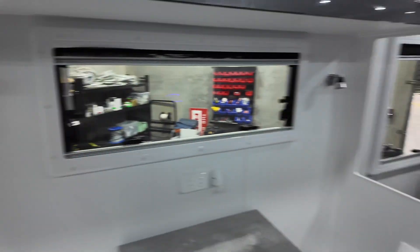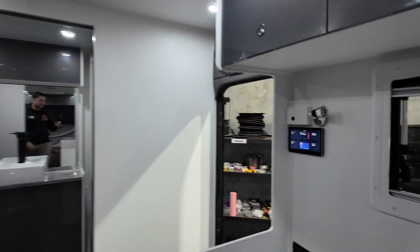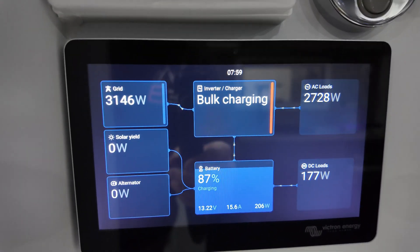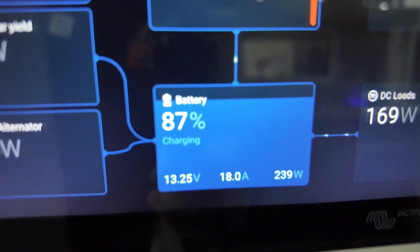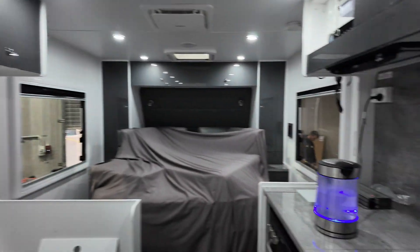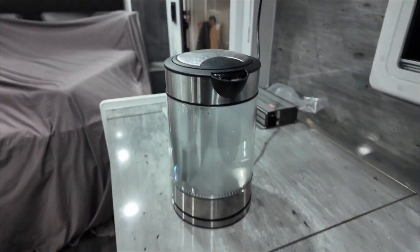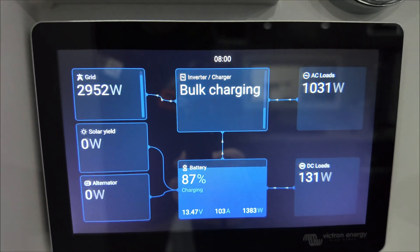While this is all running I'm going to turn on our shore power and then we can watch what it does once it flicks over. The Multi-Plus has just flipped over — still running both the aircon and the kettle — but we have additional power from our mains input so we're still charging at 18 to 19 amps and still running the kettle and the aircon. It's now up to 20 amps. Once I turn off the kettle that charge will go up to north of 100 amps, and the aircon is still pulling a thousand watts.